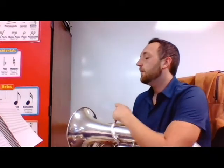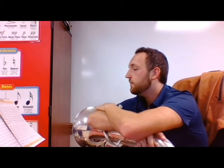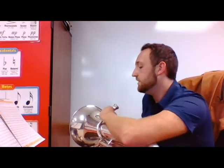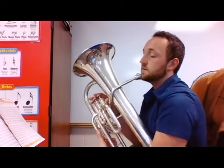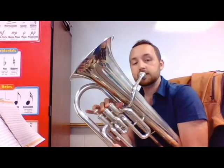Not too bad - I'm happy with it, there wasn't too much that was unacceptable. Let's go on to 'A Tisket A Tasket' - number 36 on page nine in the yellow book. We've got a pickup note on beat four at the beginning. Notice that because we have a pickup note, the last measure only has three beats, because that fourth beat is up at the top. We also have a high G in here - top space of the staff, one and two valves, just like your low G. Let's hear it.